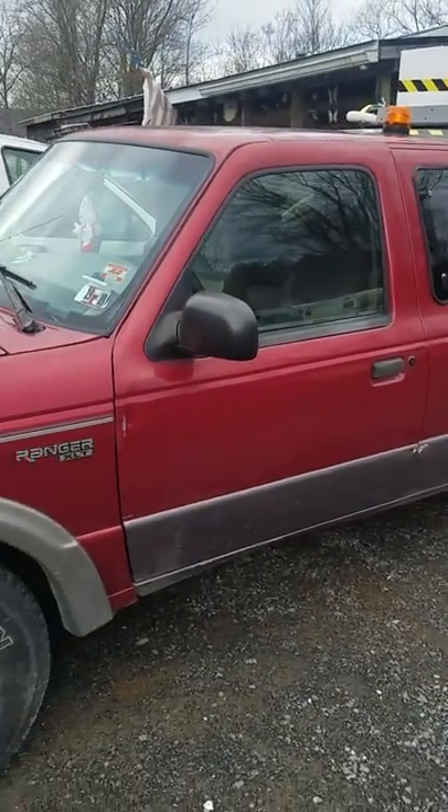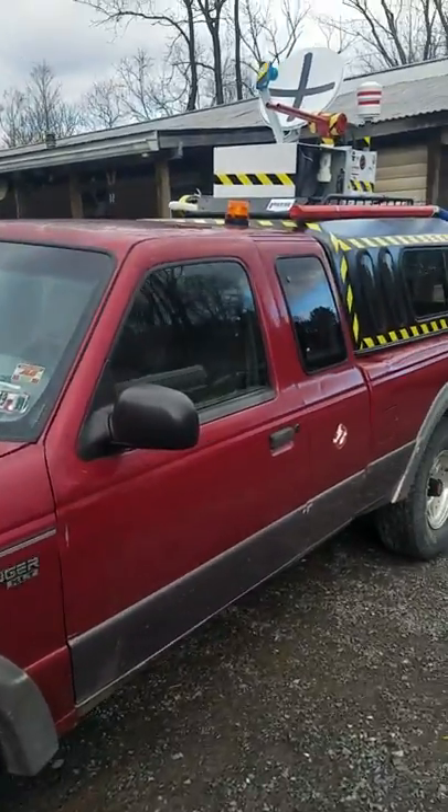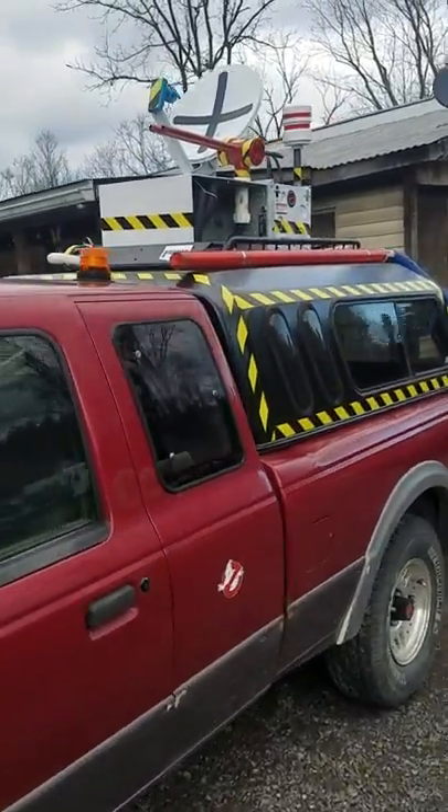Hey, what's up guys? This is Transenter 8, Smokescreen 30 on my other channel. Here's my truck, and here's my completed roof rack.